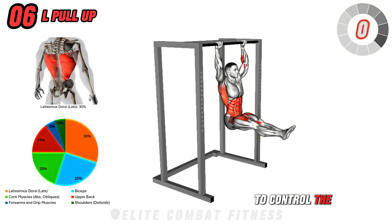Next up is Dumbbell Devil's Press. Stand with your feet shoulder-width apart, holding a dumbbell in each hand at your sides. Lower into a burpee by placing the dumbbells on the floor, jumping your feet back into a plank position, and performing a push-up. As you stand back up, swing the dumbbells up using the momentum from your hips and legs, bringing them overhead in one explosive motion. Lower the dumbbells back to your sides with control and repeat the sequence.